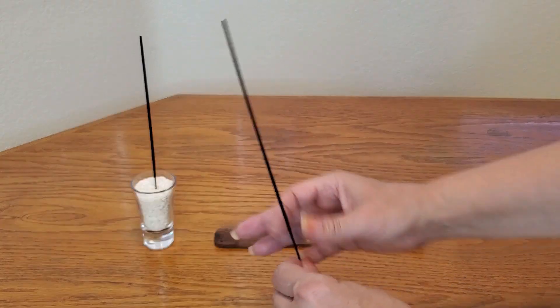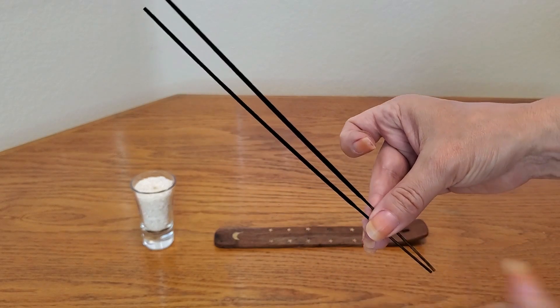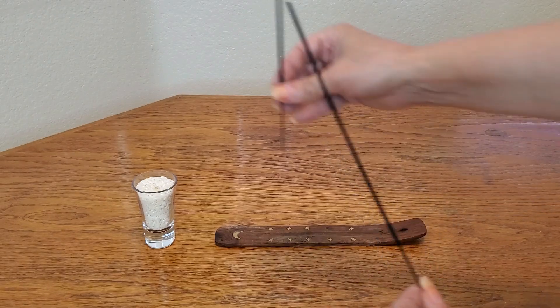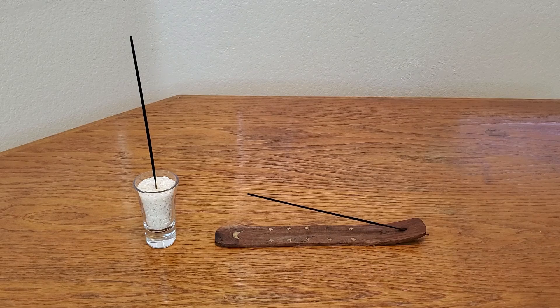I got two pieces of incense that are identical in size as well as height, and they also weigh the same. We're going to put one in rice upright and the other in the incense holder. We're going to light them at the same time and see which one burns longer, which one burns faster, or if it's going to be about the same.